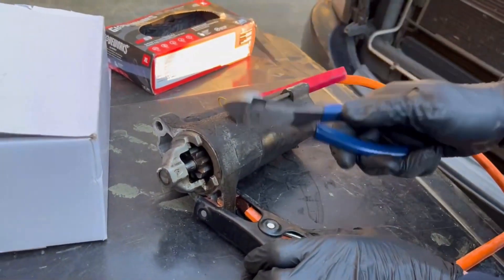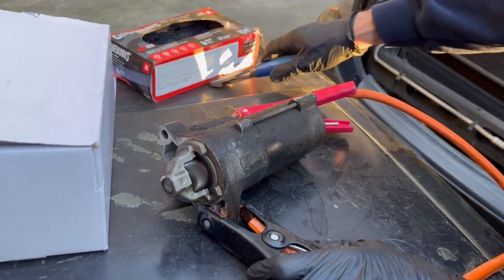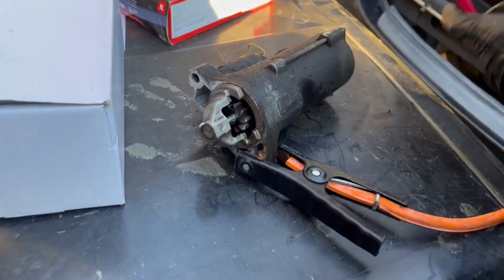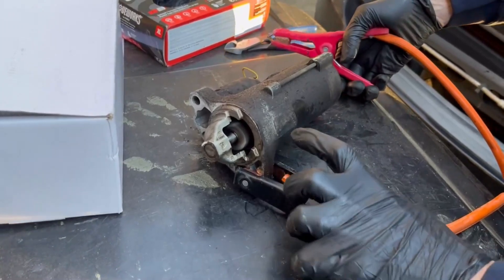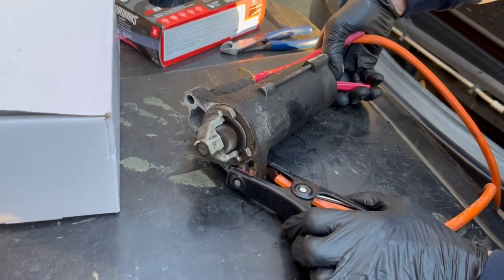There are these little brushes inside the starter that no longer are making contact, and when you just tap on it you give just enough movement for them to actually work. Alright, one last thing — sometimes your starter just sounds really weak when it's trying to start, like it's just not very strong at all. Here's an example of what's actually happening. Let's listen.